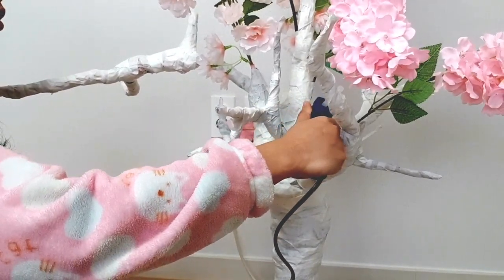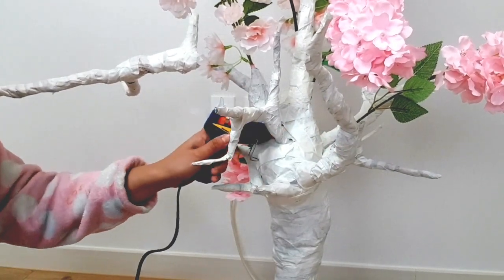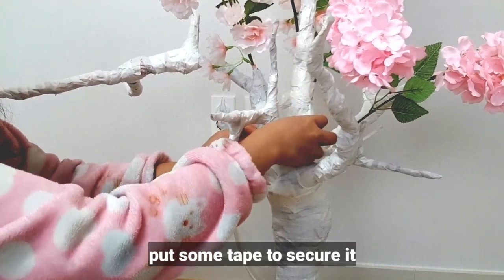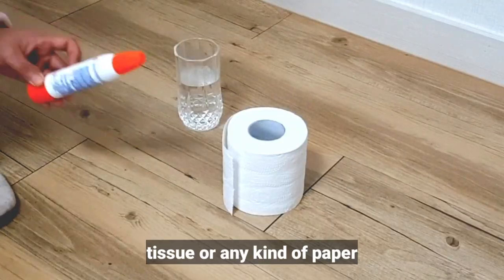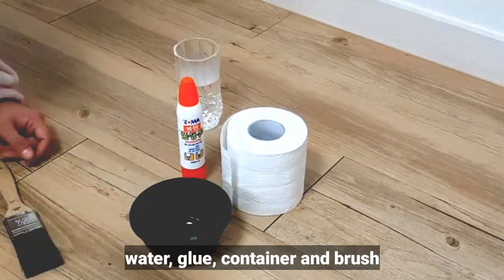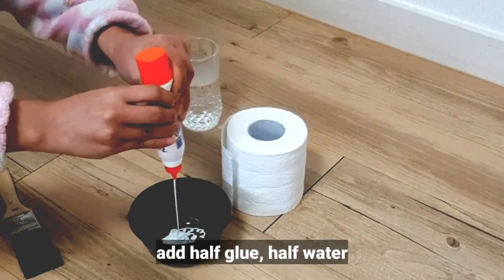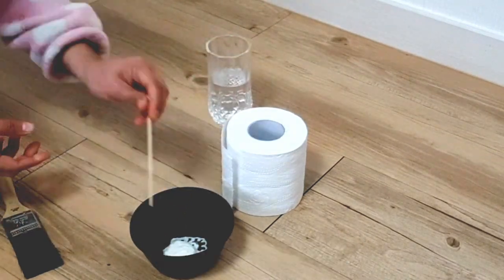For those who want to work here in Korea, it's a must to study Korean because very few people here speak English. Anyway, for the next step, we need tissue paper or any kind of paper, white glue or any glue, and water — half glue, half water ratio. Mix it well.